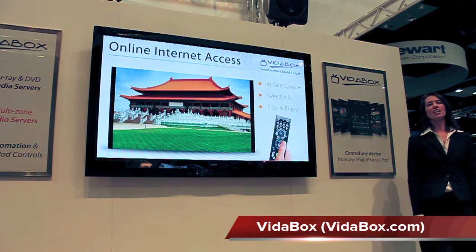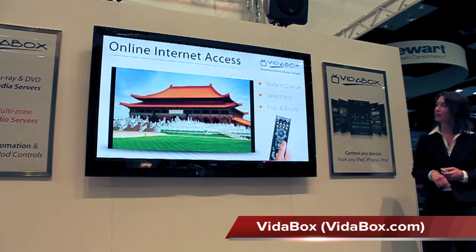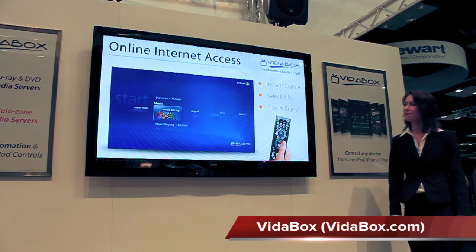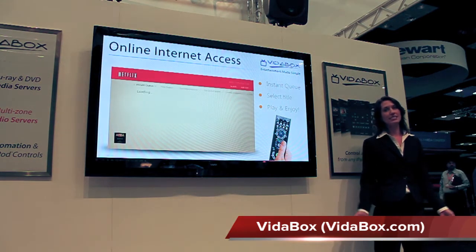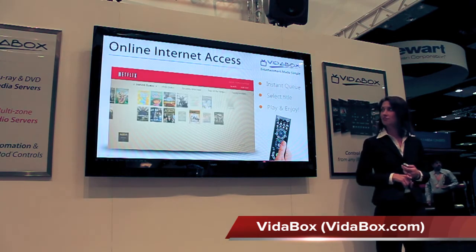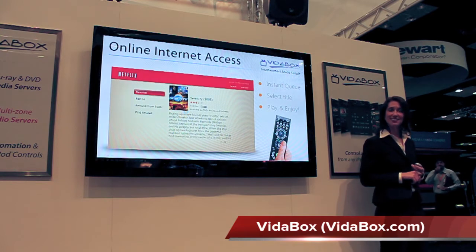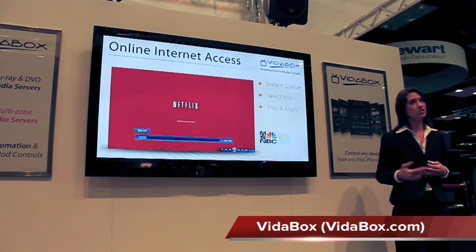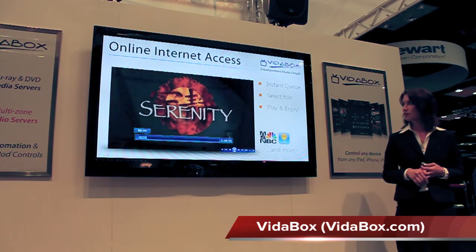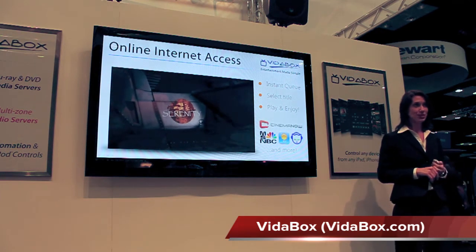Now what about online internet content? Betabox has that covered too. Let's go back to the main menu and go into Netflix, where we can access movies and TV shows on demand. We can see the instant queue on our account, pick the title we want, and start playback in a few seconds. And depending on your region, Betabox can also access free services such as news, weather, and more. You may also get access to premium services like Cinema Now and Napster as well.